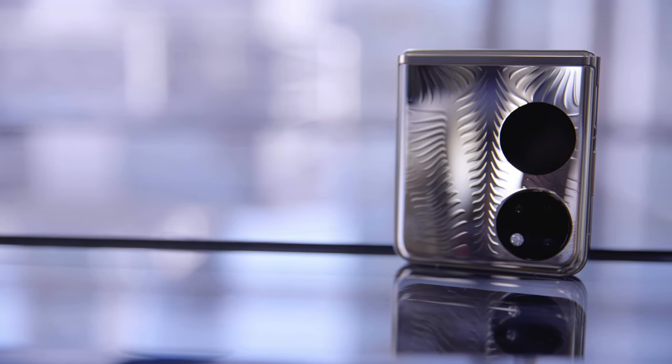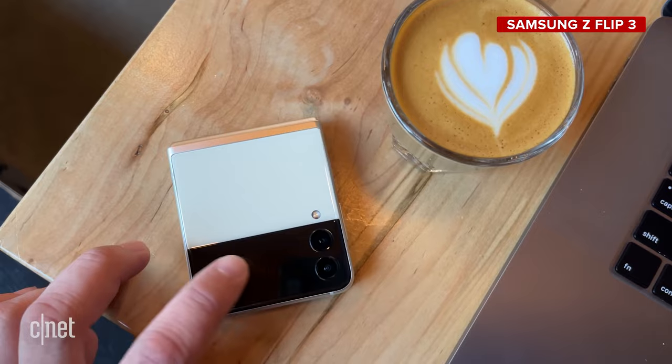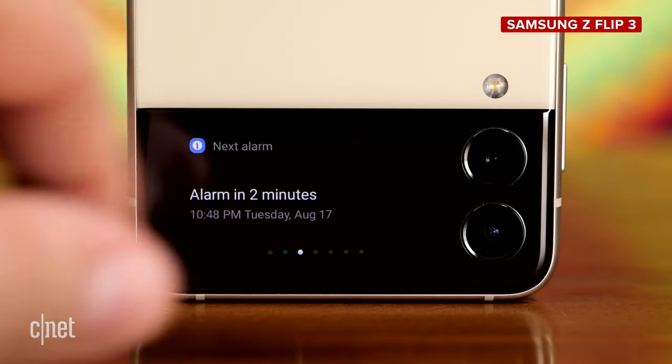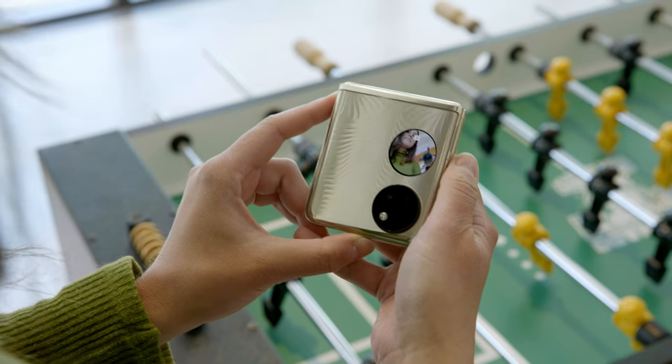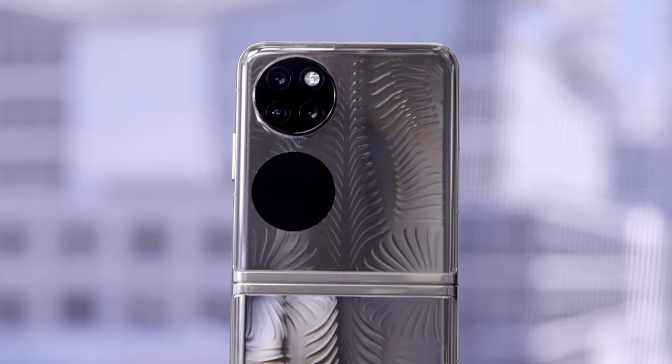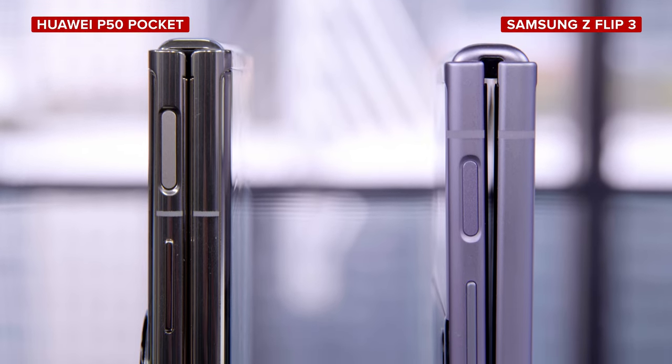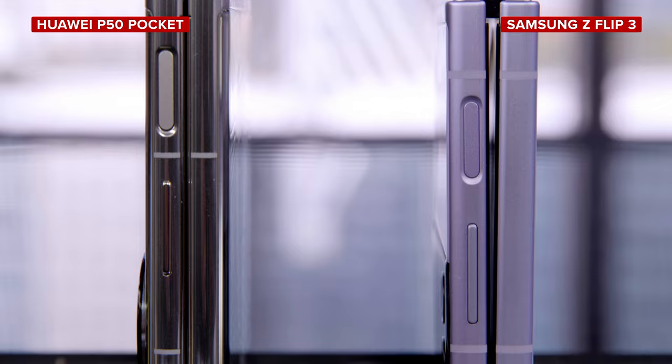We also have to talk about that circular display. I really like the aesthetics of it, and sure, it's just not as practical as the rectangular front display on something like the Z Flip 3, especially when it comes to reading text notifications. But there is just something about that circular design that mirrors the camera module that really does feel special. This is a seamless hinge, and that essentially means when you shut the phone there is no gap formed by closing the two halves — unlike the slight gap on the Z Flip 3.